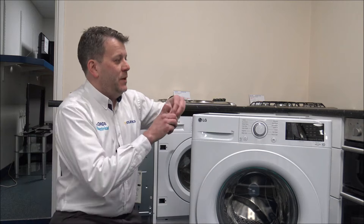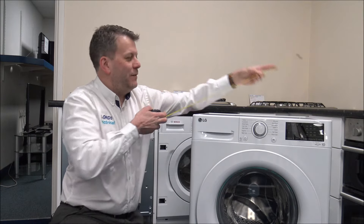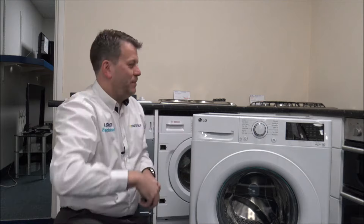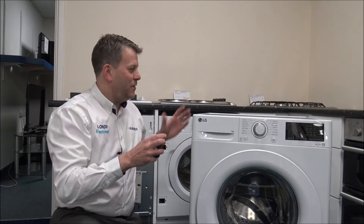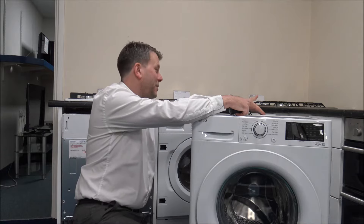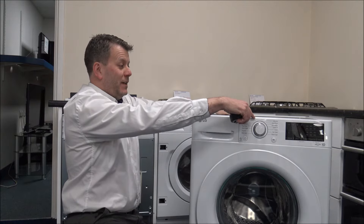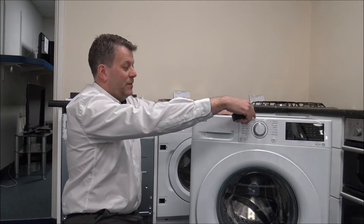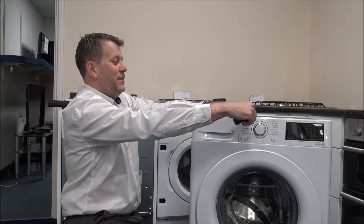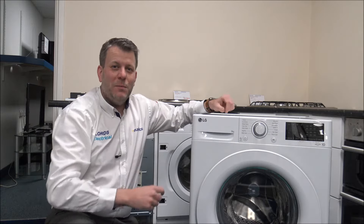As far as the dimensions go: the width is 59.5cm, just under 60cm or around 23.5 inches. The height is pretty standard at around 85cm or just under 33.5 inches. The depth varies most — front to back you're looking at around 59cm or just over 23 inches, and including the door protrusion, around 63cm or just under 25 inches. I'd recommend measuring up before you buy any washing machine.